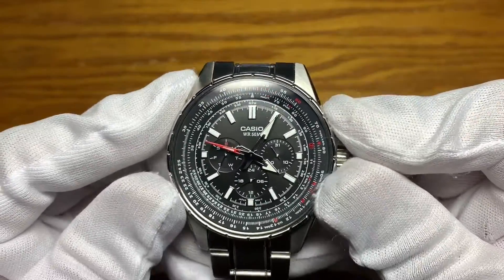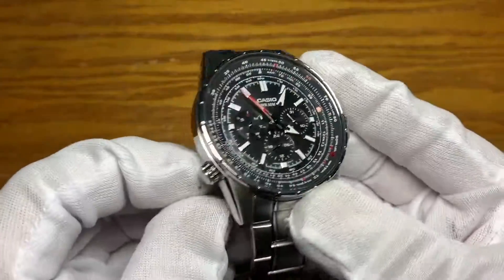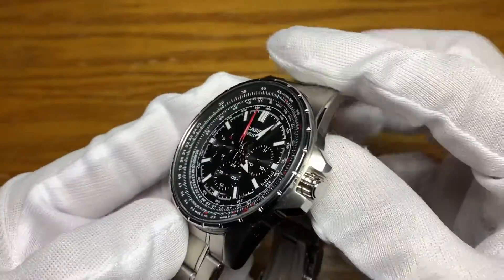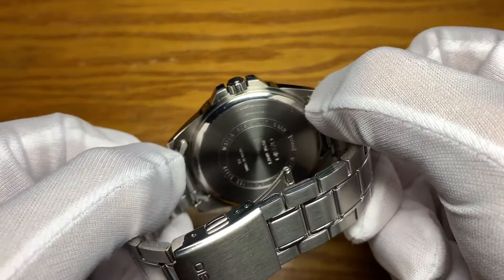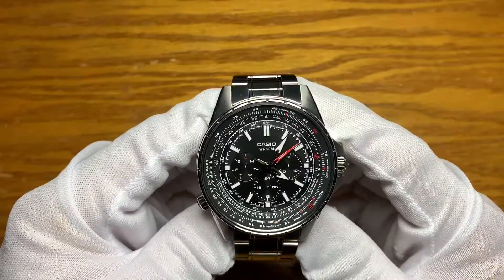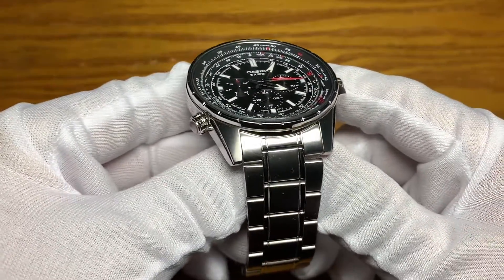It features a slide rule bi-directional rotating internal bezel. The crown for the bezel is at the eight o'clock position, a flat mineral crystal, an unsigned push-pull crown with crown guard, and a snap-off case back. It's running on a Casio quartz module number 5566 — the same movement on the MTD 1086 I previously reviewed.